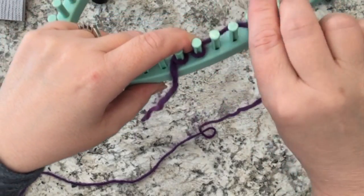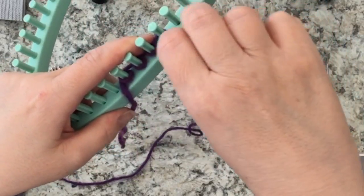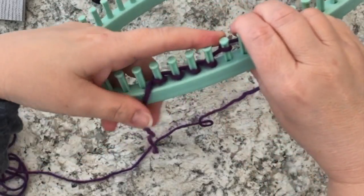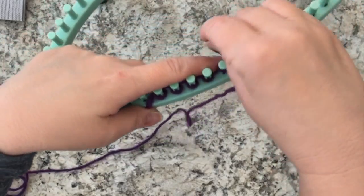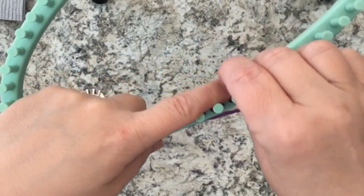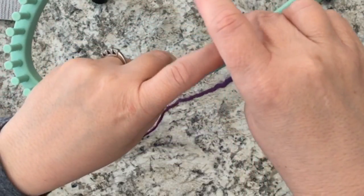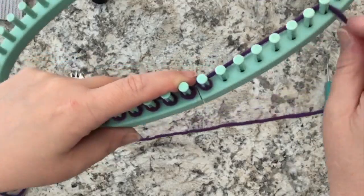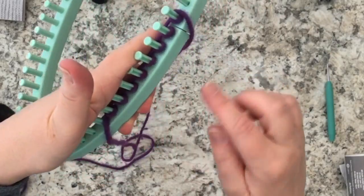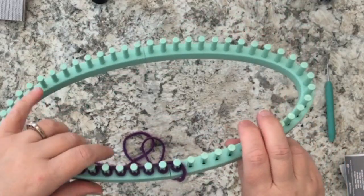If I wanted to knit a hat, I would wrap probably all the pegs around the entire loom and continuously knit round and round. But in this case, since we are making a scarf and it's not round, I just need to knit in a straight line back and forth. And there you go — that is how you prepare the pegs for knitting.